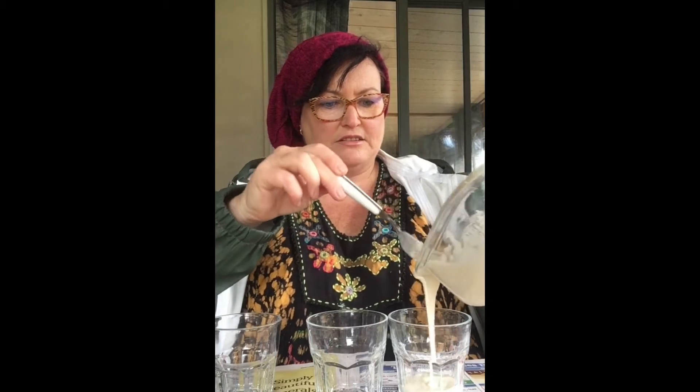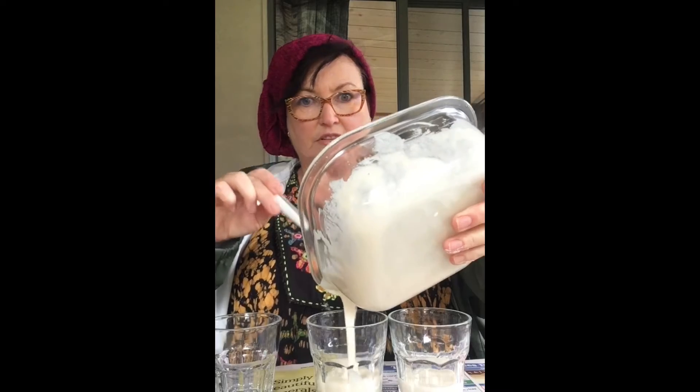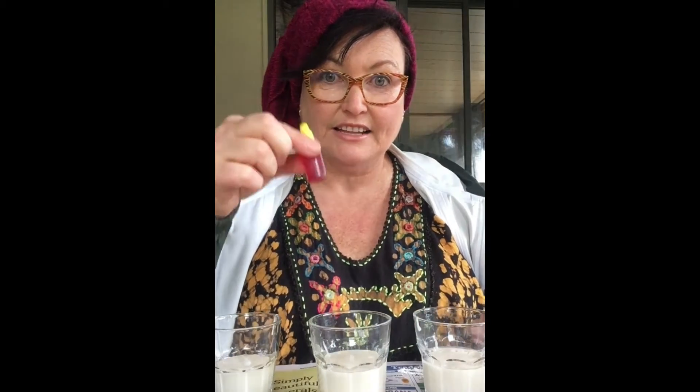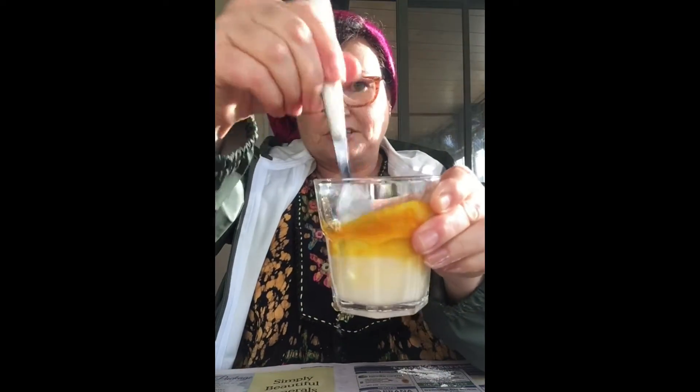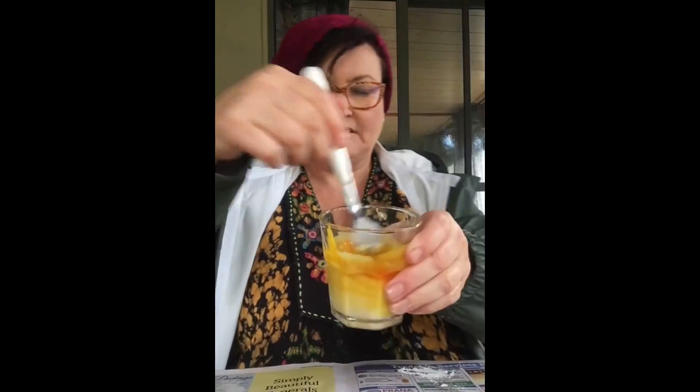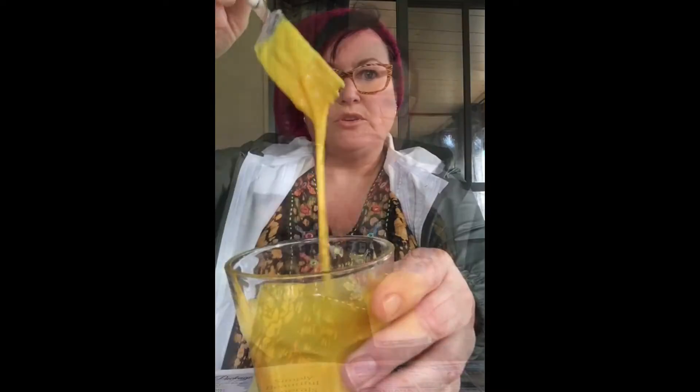I'm going to share my mixture out evenly into my three cups — there's no color in it yet, that's next. Now I add the food coloring until I get the color that I want. I'm starting with yellow — squirt some in and mix it to change the color. If it's not bright enough, just add some more food coloring. Beautiful bright yellow!